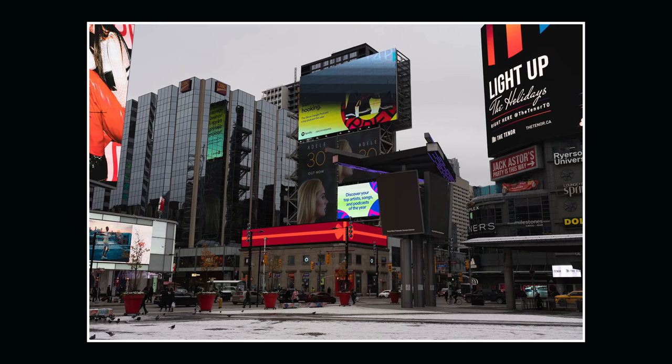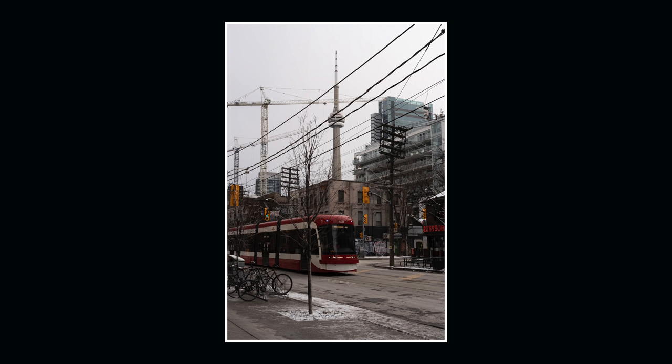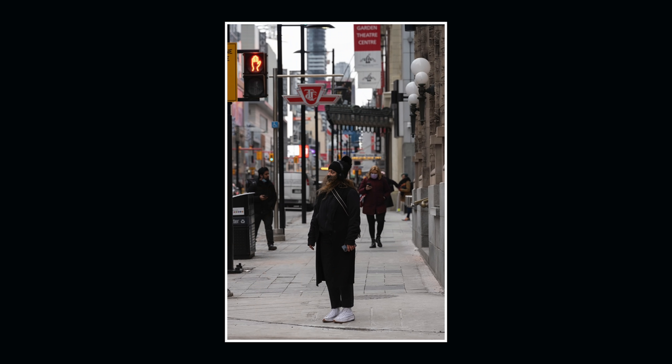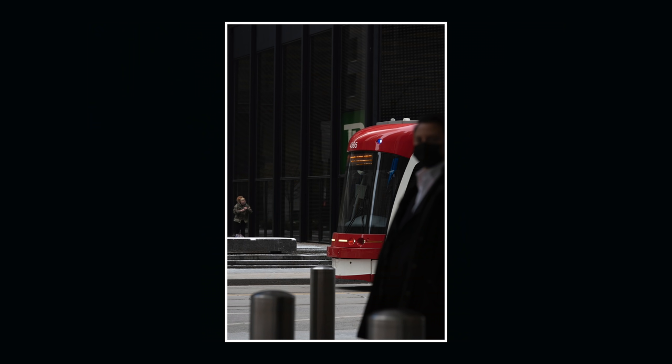Price-wise, this comes in at $1,899, which people are going to say is too expensive. But for what this does and the results it achieves, I really don't think it is — I think you're actually getting a bargain. This can easily replace multiple lenses, and I can see there are people out there who will be doing exactly that. So who's this lens for? I would say it's for those people seeking one lens to do everything. This is the closest we've ever come to a lens that will do nearly everything — hobbyist, prosumer, professional. It's one of the few instances where a product looks good on paper and is actually good in real life too. Nice work, Tamron.